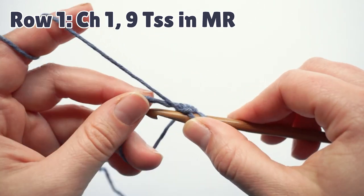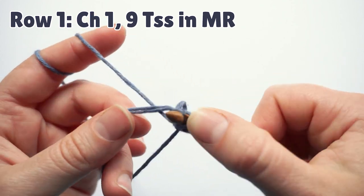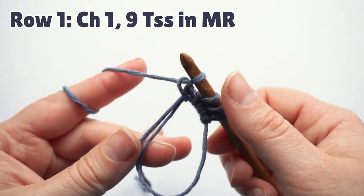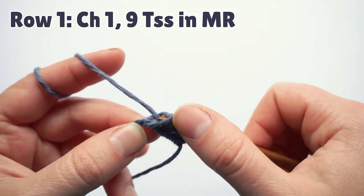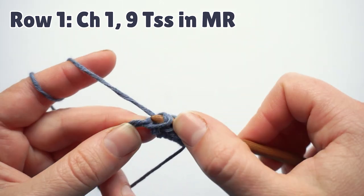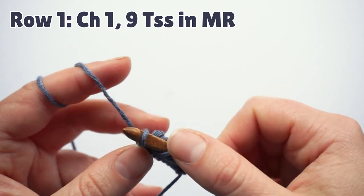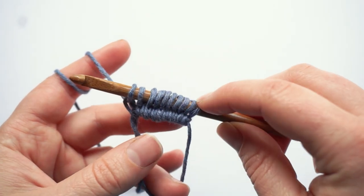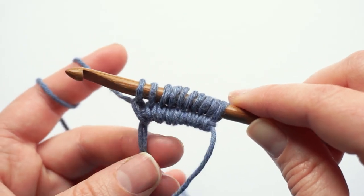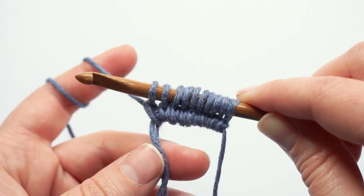We do this eight more times. This is the end of the row. In a regular row you would have a last stitch to make, but in this case, in the first row, we count this last stitch as the last stitch of the first row.